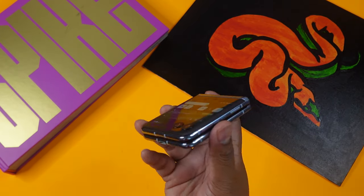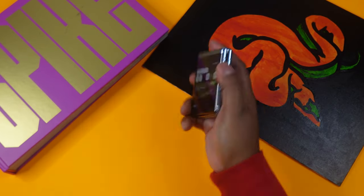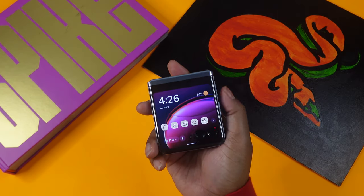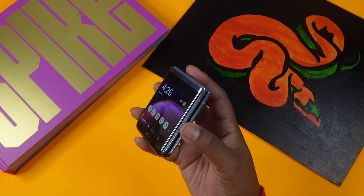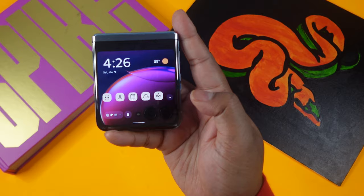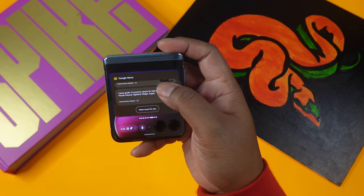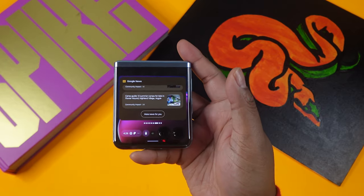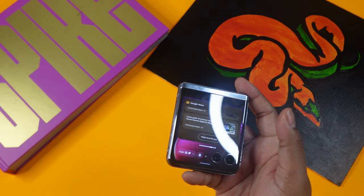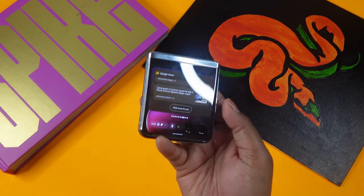One fun feature: to turn the flashlight on, you do a tomahawk-chop gesture with the phone — and it turns on. Same motion to turn it off. Motorola really thinks about the small details and I appreciate that. If only they had a longer-lasting battery and a better camera module, this phone would really have my money.